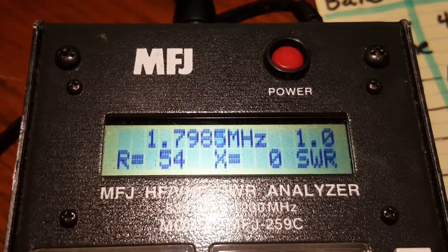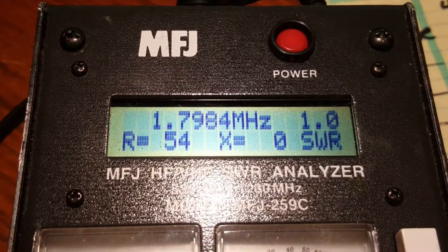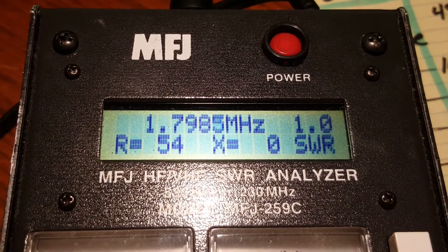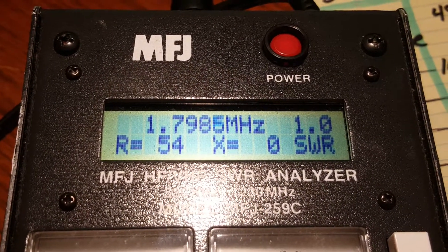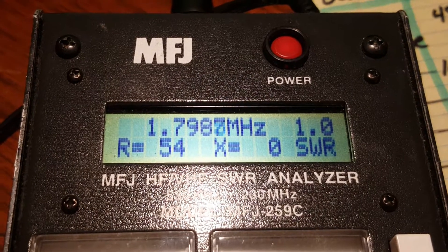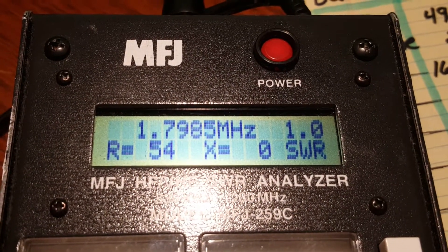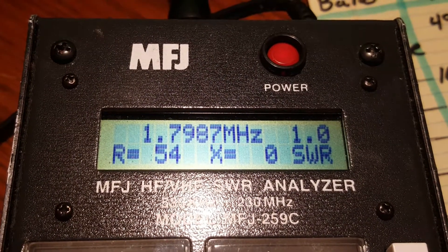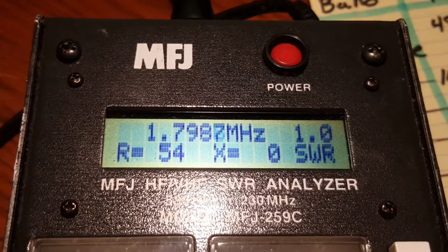Bottom of 160 — a darn near perfect match. And look at this. The efficiency must be horrible on 160 because I've only got three counterpoise wires laying on the surface of the ground, working with the quarter wave wire.